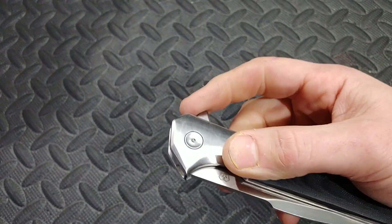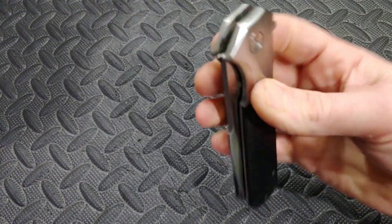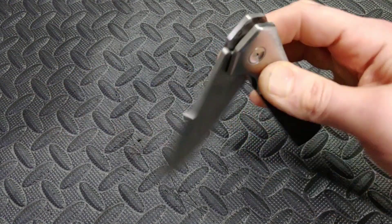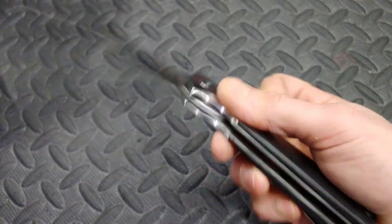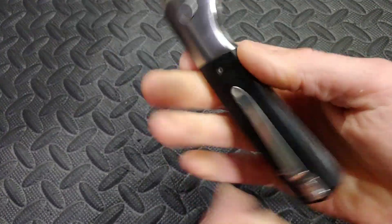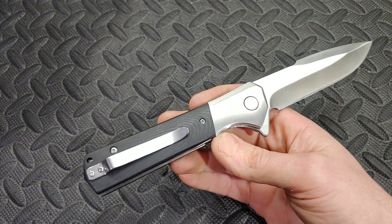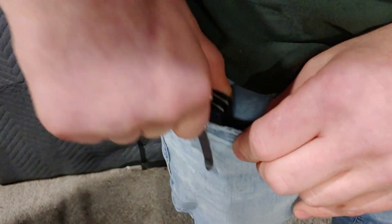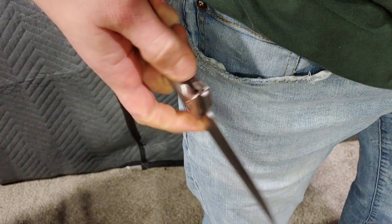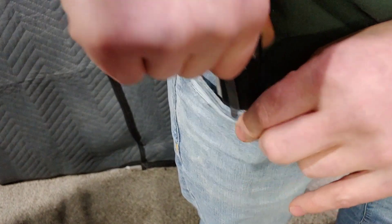The flipper tab is pretty comfortable and it's not bad. The access to the lock bar is pretty good — you get good access to the lock bar and the drop on it is very smooth. The pocket clip actually works pretty good, no problem with it. It's very smooth, the pocket clip does not tear up your pockets at all.